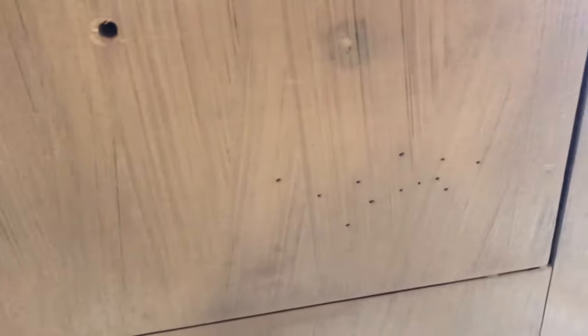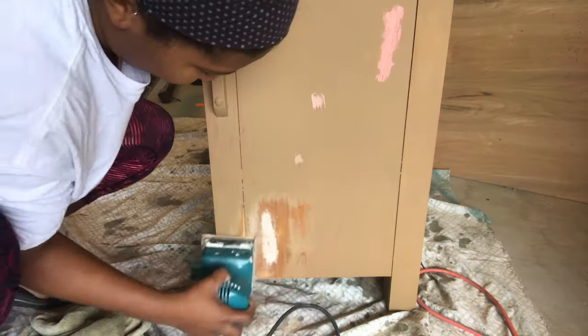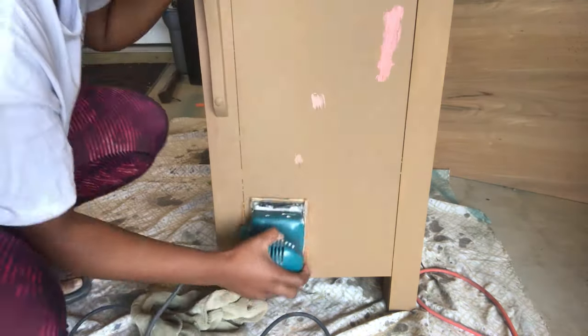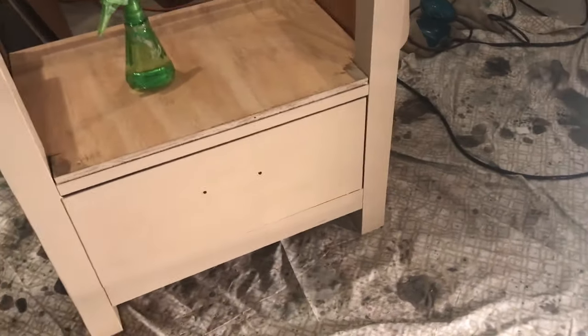After I did the first coat, these little holes appeared — I don't know why I didn't see them before. So we're gonna take our Bondo and patch them up all around the dresser where I saw those holes. Then we take the sander and sand off all the Bondo — you can see where it patched the little holes. After that I did another coat, then a second coat called Savannah by Folk Art.